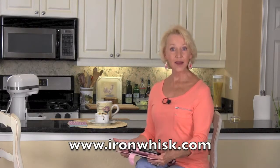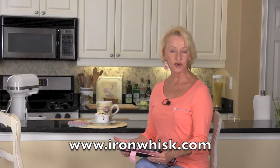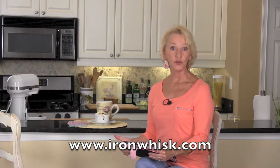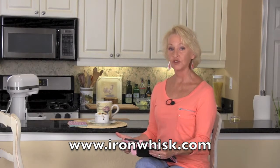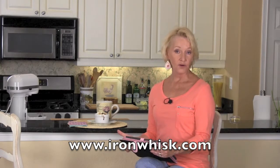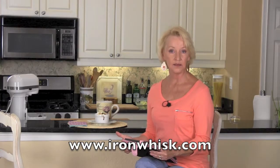How about a blogger that's not only a guy but happens to be one that just graduated from high school? That's exactly what you're going to find over at Iron Whisk. Elan's blog is pretty amazing — he's got some very mature food ideas already, and on offer right now happens to be a basil peach cobbler that is unbelievable.